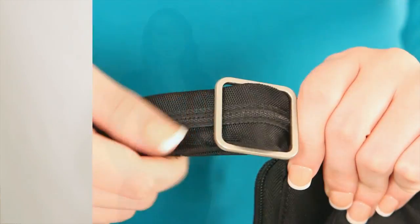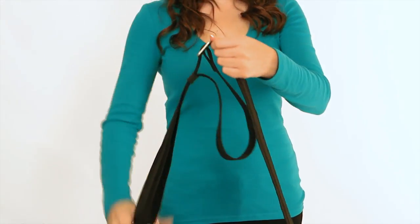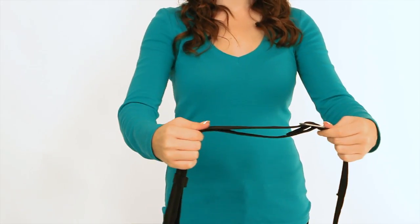Your Travelon bag has an adjustable shoulder strap. To make it longer, hold the strap near the bag and slide the D-ring up, away from the bag and pull the strap taut.